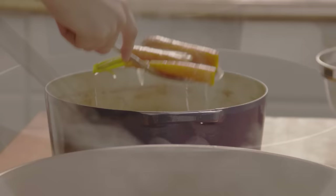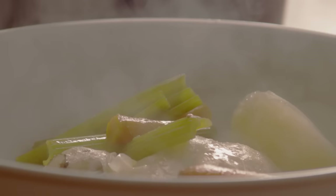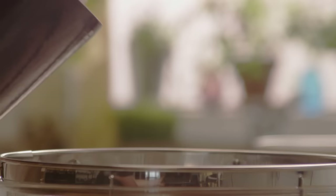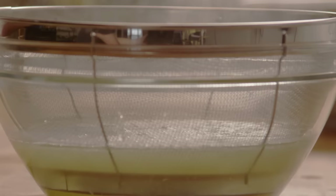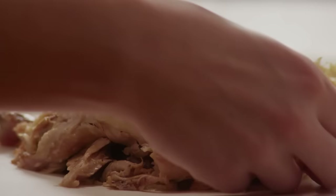Add the chicken and vegetables from the pot to a large bowl. Then strain the broth through a fine colander set over a bowl. Discard the solids and pour the broth into a clean pot. Pick the meat from the bones and shred any large pieces.